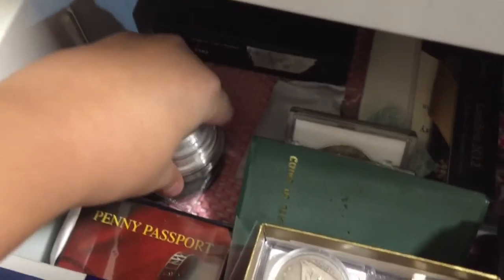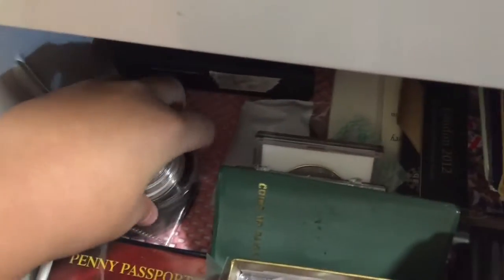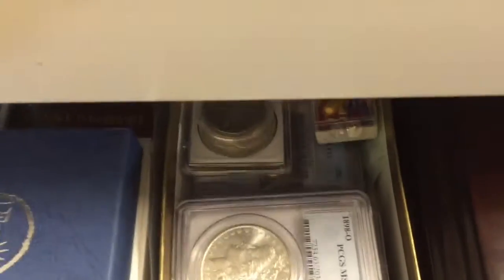First of all, I have this big metal crate with coins inside them. There are silver coins here, and some integrated coins.